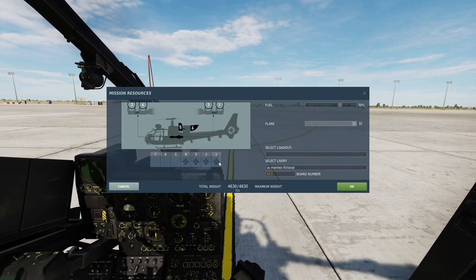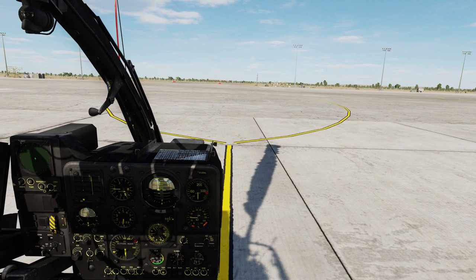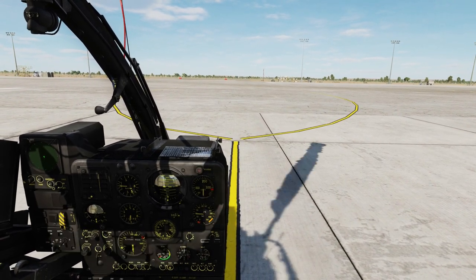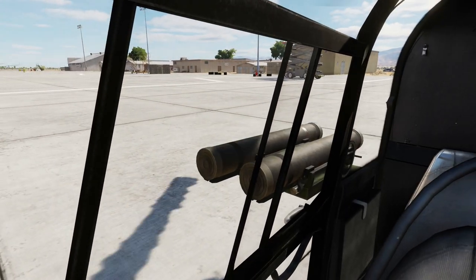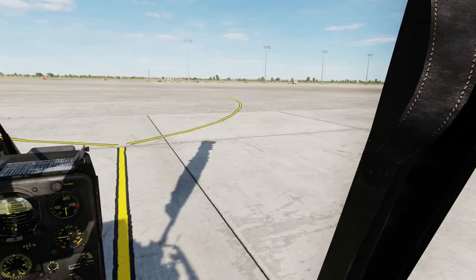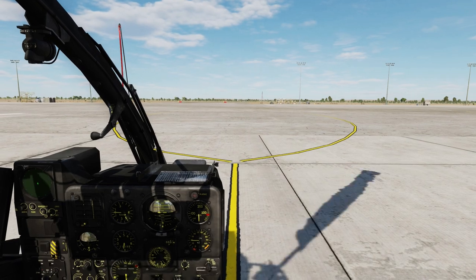The M version can carry up to 4 missiles on the outer pylons. The HOT-3 missiles have an effective range of 4300 meters, and that is because they are limited by the wire. The HOT-3 missiles are wire guided, not laser guided.